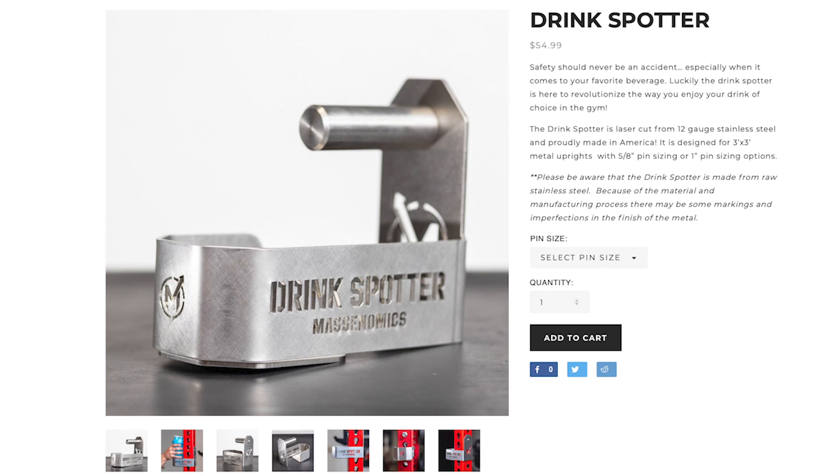Welcome to some next level convenience. I can't take credit for the original drink spotter design — all credit goes to Massonomics on that one. But as soon as I saw it, I knew it would be an awesome DIY project.